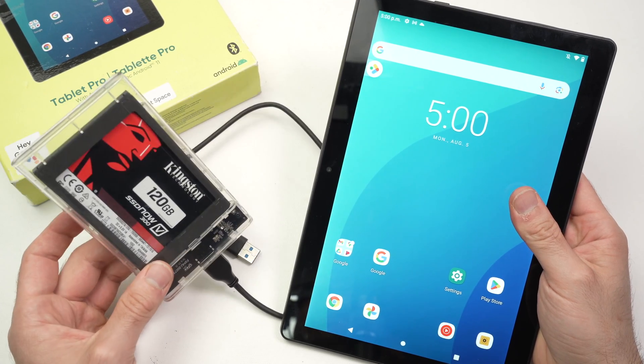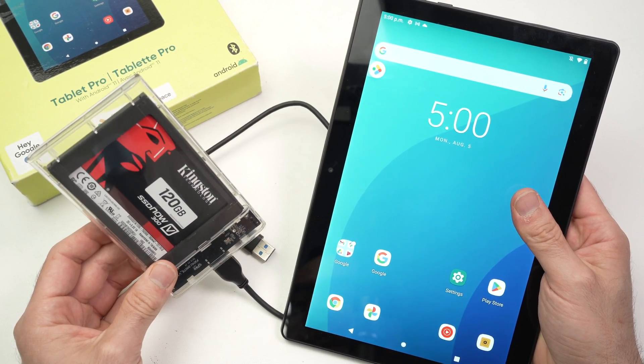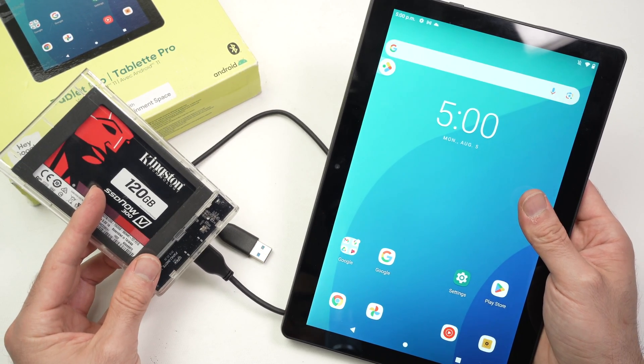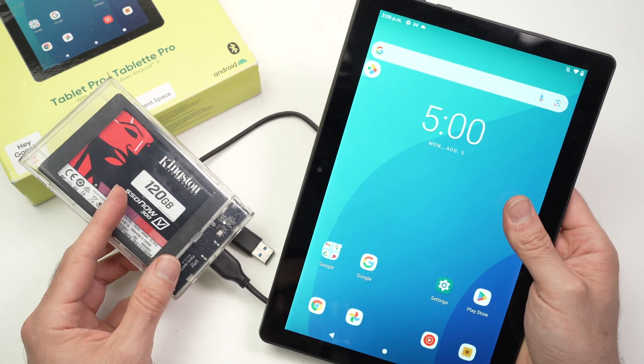In this video I'll show you how to connect your external hard drive or external storage — could be an SSD like this one I have here in this enclosure, or could be an actual spinning hard drive — with your OnTablet Pro. Let me show you how it works.